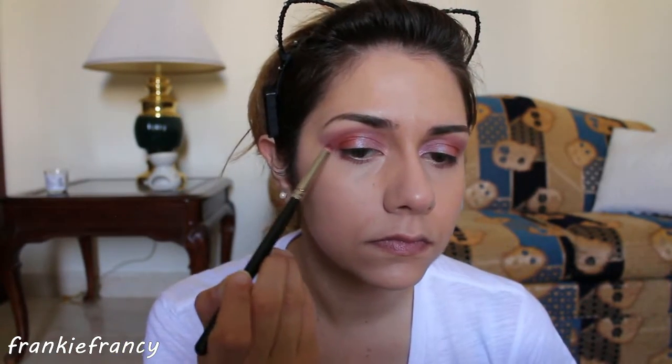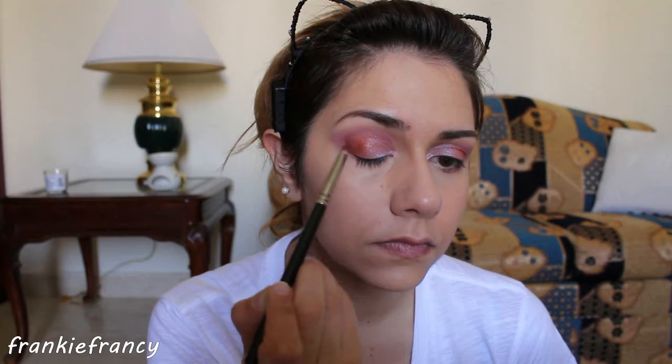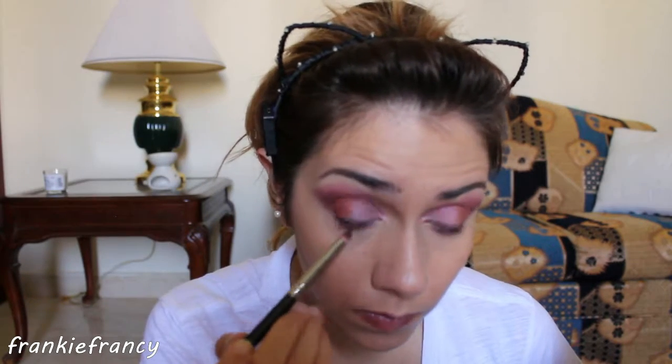With a pencil brush, I'm applying Ode to the outer corner of my crease. In this case, I'm only patting and applying the color — I'm not going towards the inner angle, I'm just leaving the eyeshadow in the outer crease. Then I'm blending again with the angled brush. Blend as much as you want. Once you're happy with what is left on the pencil brush, buff it under your bottom lashes. Clean it up with a sponge.